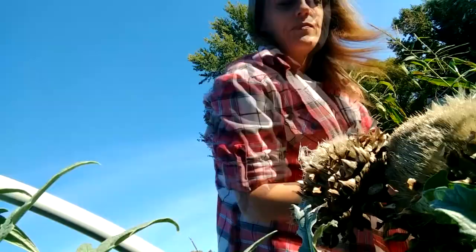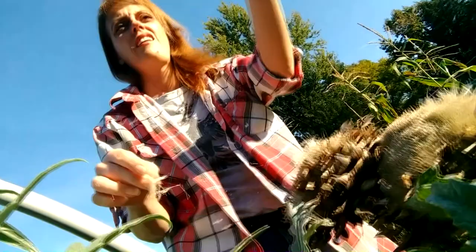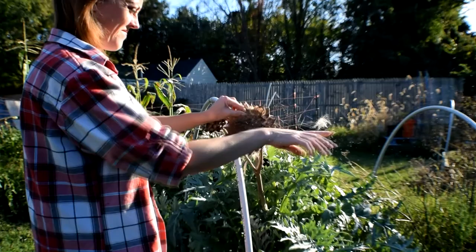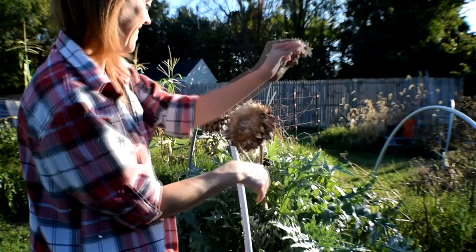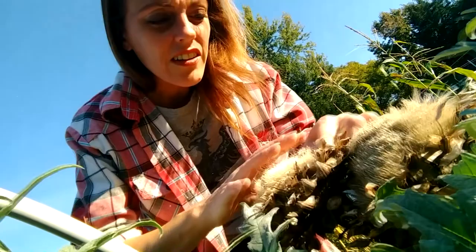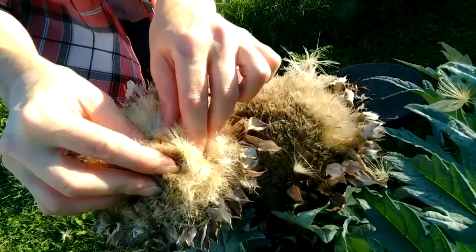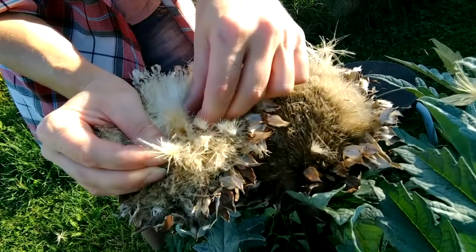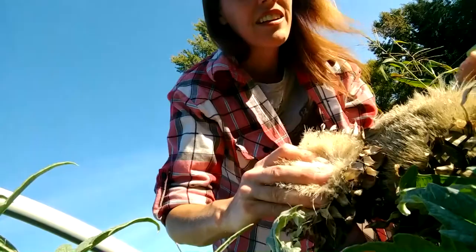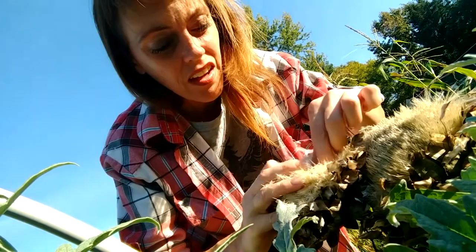All I'm doing here is pulling out the fluff. You don't have to be this messy, but I think it's fun. It's like hair. And then if you look down into the fluff, you're going to see little seeds pop out like that. I don't want to cut the whole head off here because the plant is still alive, so we're just going to get some seeds.